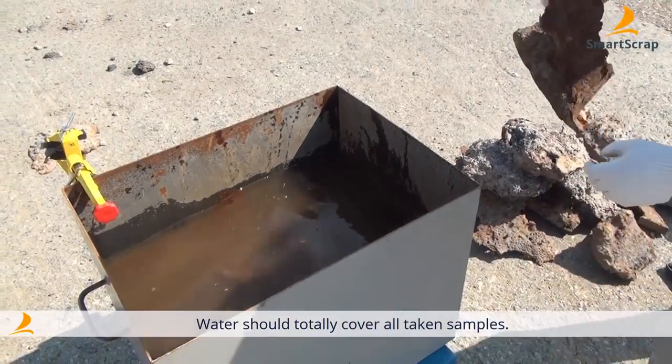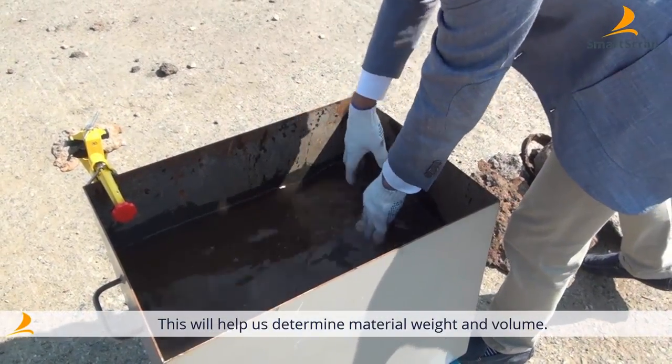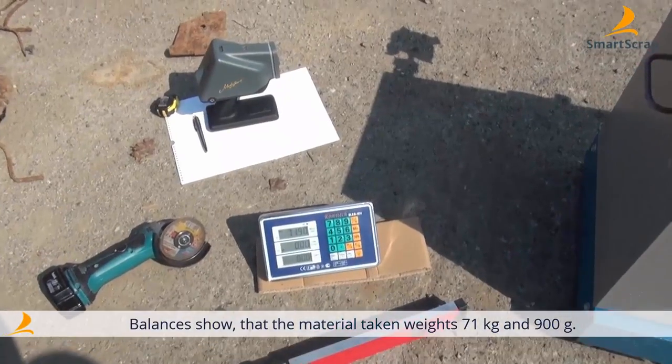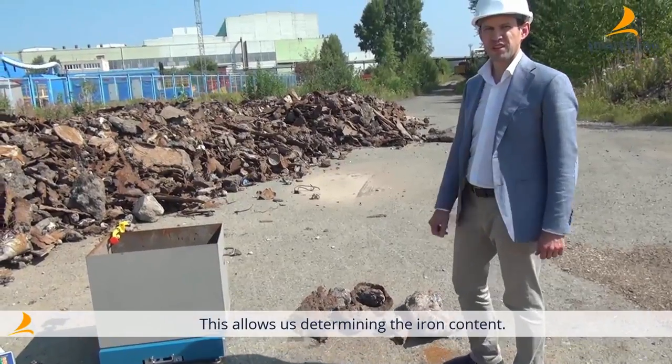It is important that the water covers all the pieces. Our aim is to determine the weight of samples as well as to measure their volume characteristics. It turned out that the sample's weight is 71 kilos 900 grams. Then we measure the volume difference to define the percentage of steel infusion.